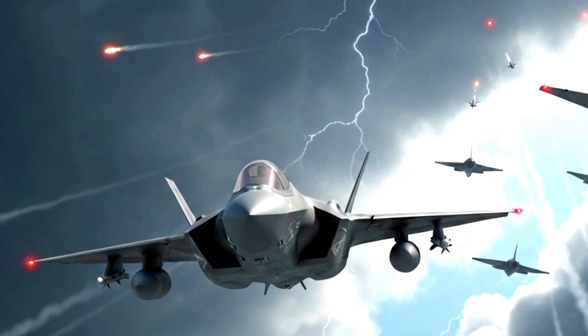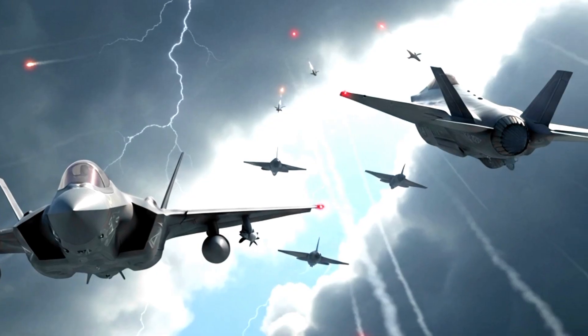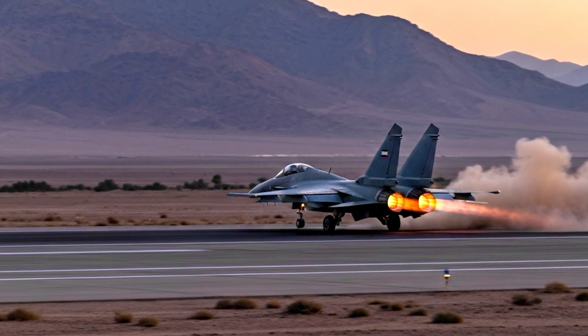In terms of numbers, the jet was limited, but in terms of symbolism, it was powerful. For Iran, it was not simply a fighter aircraft — it was a declaration of independence.